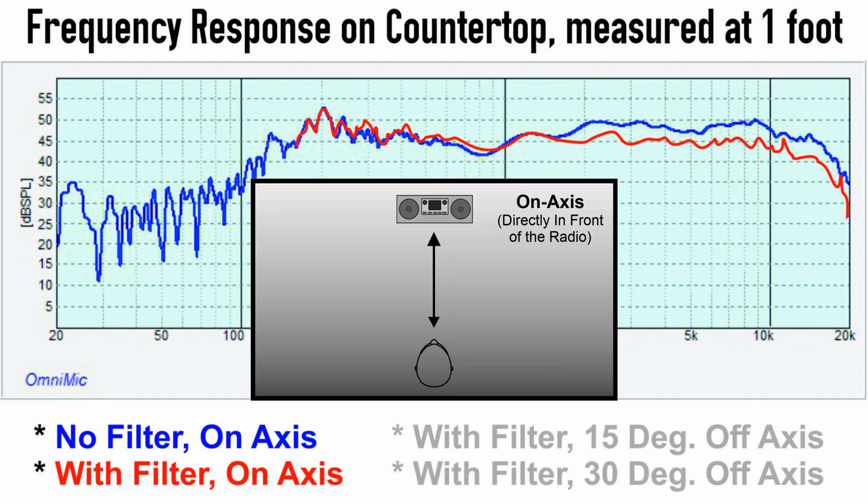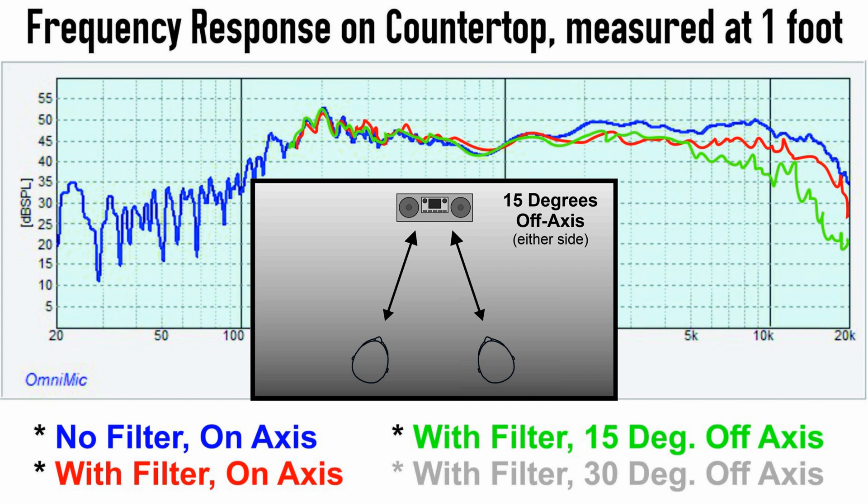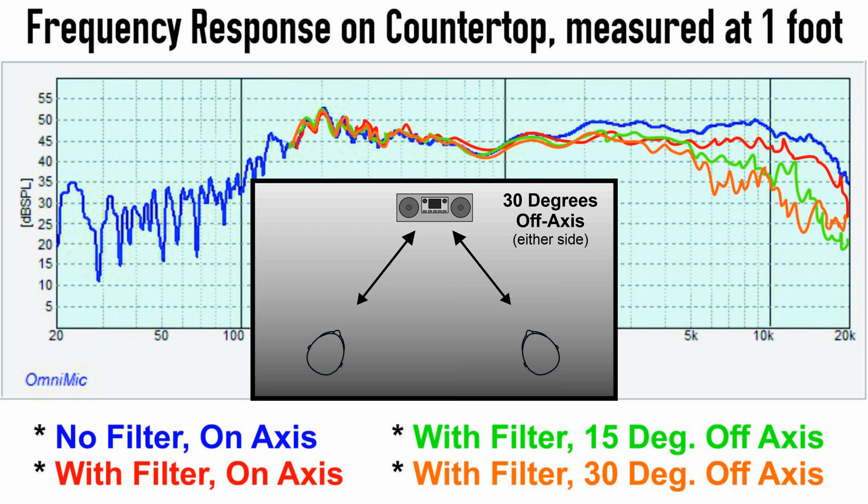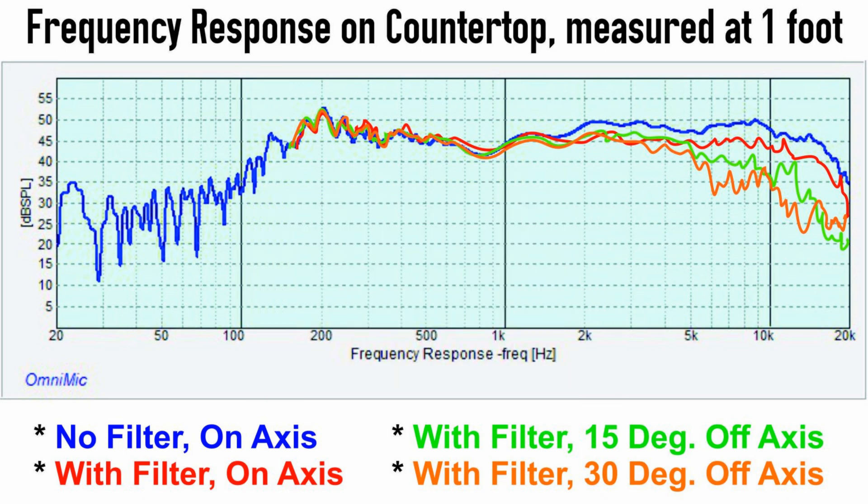So that's what you'll hear if you're standing right in front of it, but what if you move to the left or right? Here is the response if you move 15 degrees off axis, shown in green. Once you get above 3000 Hz or so, it starts to drop off the more off-axis you move. And here's the response if you move 30 degrees off axis, shown in orange. This is a table radio after all, and you'll probably be moving around the room while listening, so off-axis response is important.